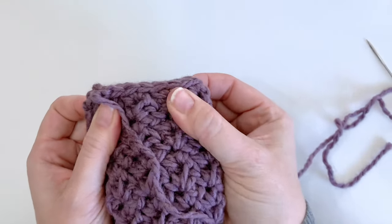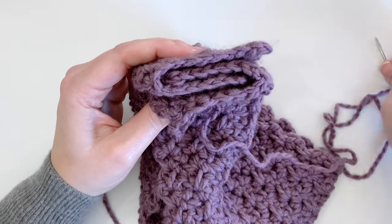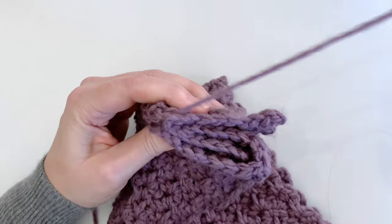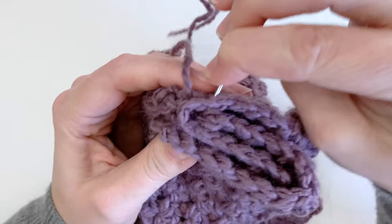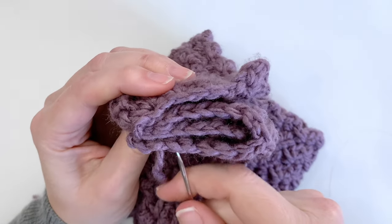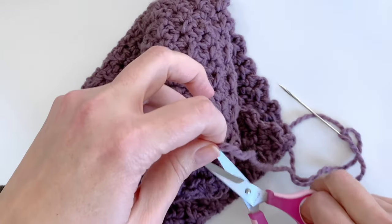Just make sure that all the edges are lined up together because that's what we're going to be sewing through — you want to make sure that when you look at it from the side they are nice and even. So using our yarn needle we're going to start from the very edge and start sewing those together, making sure that you're catching all four layers as you go. Just work that way all the way to the end and then we'll flip the headband right side out.